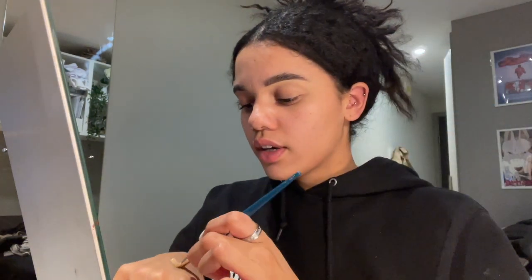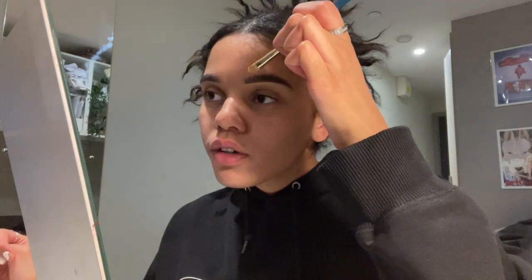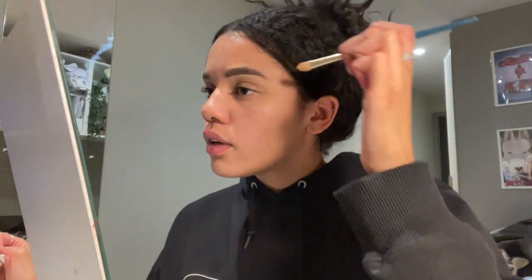Then I take a regular face brush and just blend it in. I do a little bit on top but not as much, because it's quite a bright concealer and I don't want white all around here. So I just get a little bit and draw it here.